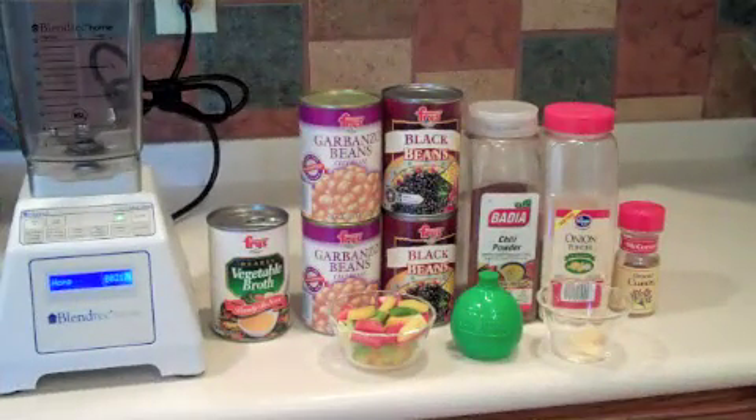For this quick and easy recipe you're going to need a blender, some broth — you can use beef broth or chicken broth; I'm using vegetable broth so I can have a real low-fat meal — a couple cans of garbanzo beans, a couple cans of black beans, some chili powder, some onion powder, some ground cumin, some chopped up bell pepper of different colors, some lime juice, and some garlic. That's it.